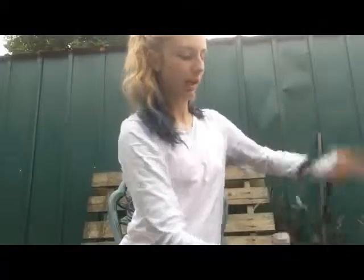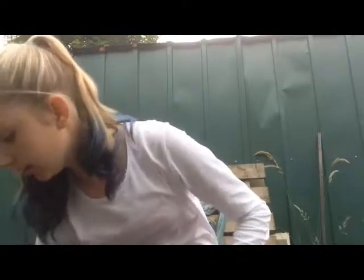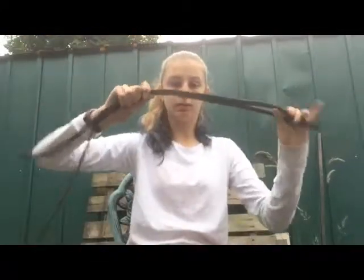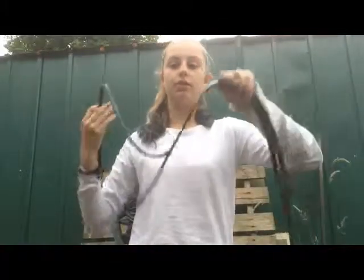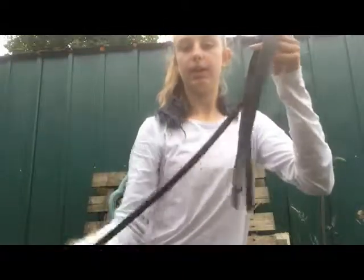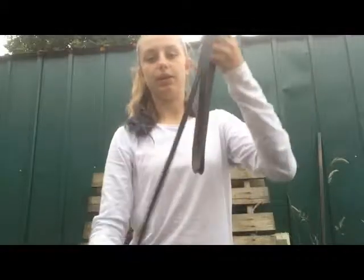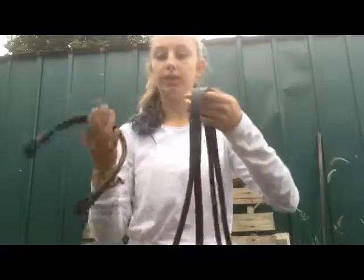We are going to take the brow band and the head piece — or crown piece, whatever you call it. The throat lash goes to the back of the horse. So if your horse's head is facing that way and the tail is facing that way, the throat lash goes to the tail side. When you buckle it up, the buckle is on the left side.